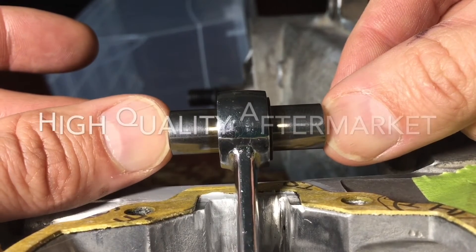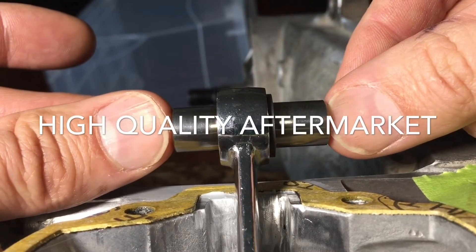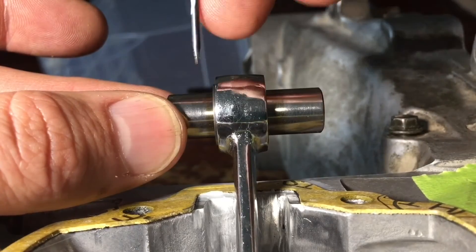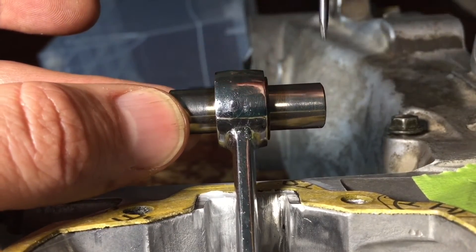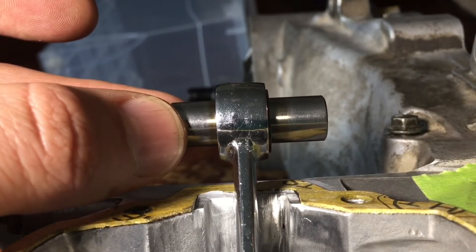With the new Honda bearing, there's pretty much nothing — there's supposed to be just a tiny bit of play. And notice how it barely sticks out on each side: if I put it flush, it only sticks out a tiny bit.